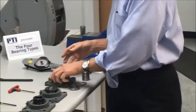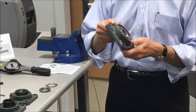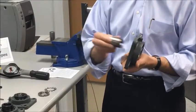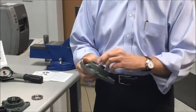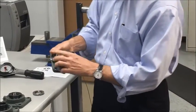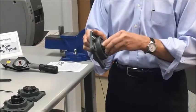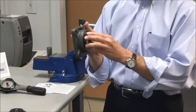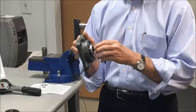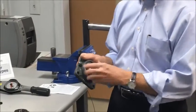The fourth mounting method uses a tapered adapter sleeve, and it comes assembled as you receive it. It consists of a tapered adapter, a locking washer, and a locking nut — all of which can be assembled onto the shaft. As the adapter is tightened, it grips the shaft in the most concentric manner.